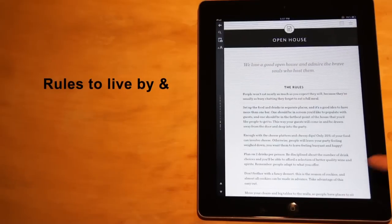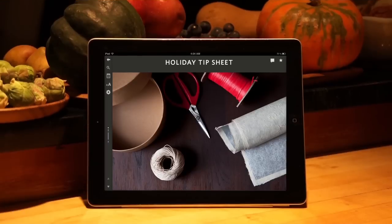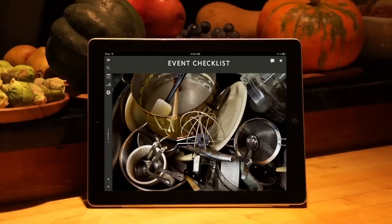We suggest what to serve, how to prep, and when to shop. More than a hundred indispensable tips from the Food 52 community help you with everything from centerpiece ideas to optimizing your holiday shopping time.